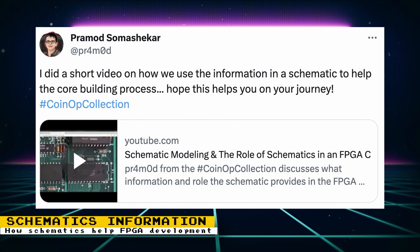Core developer Promode posted a video that talks about how the information contained in schematics helps with the core-building process. Schematics provide very useful information on how hardware is designed, but it isn't the only source of information. The video provides a good understanding of how schematics are used, so I highly recommend watching it.